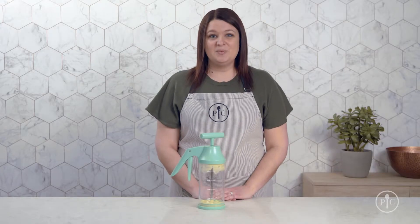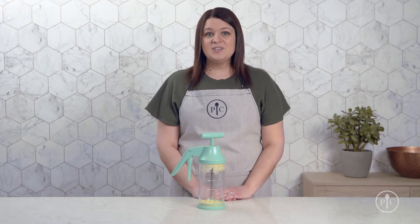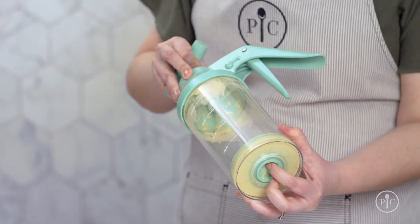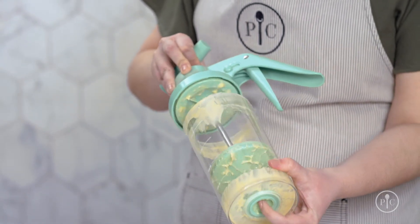When you're done, you have to release the pressure. Just pulling up on the mixer handle won't work. You'll need to twist the lid, put your finger in the dispenser valve, and at the same time pull up on the mixer handle.